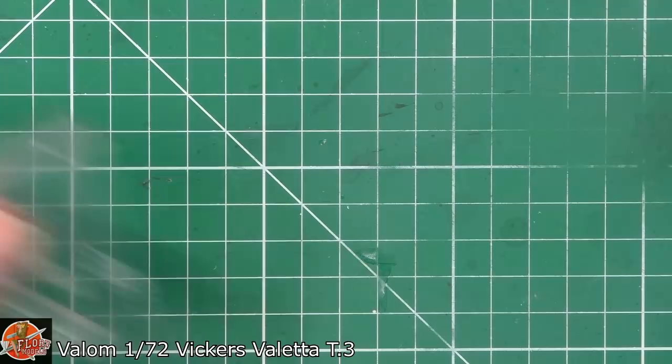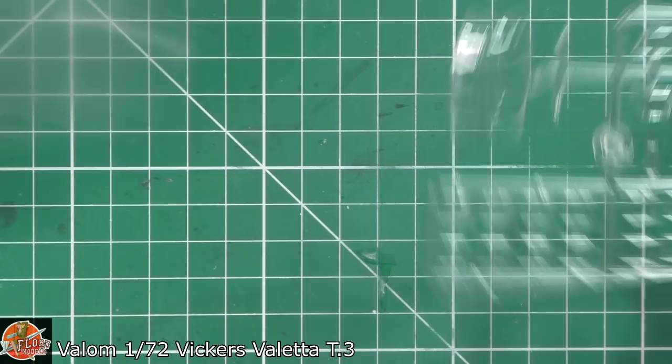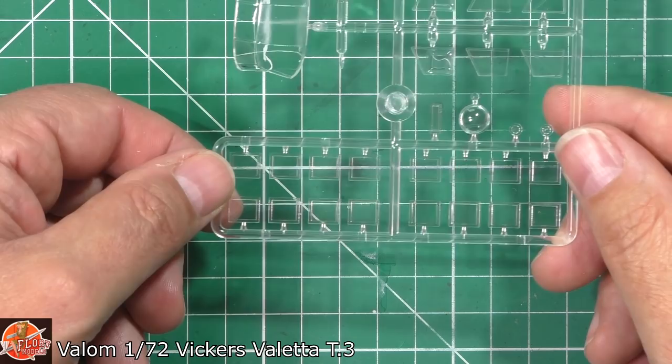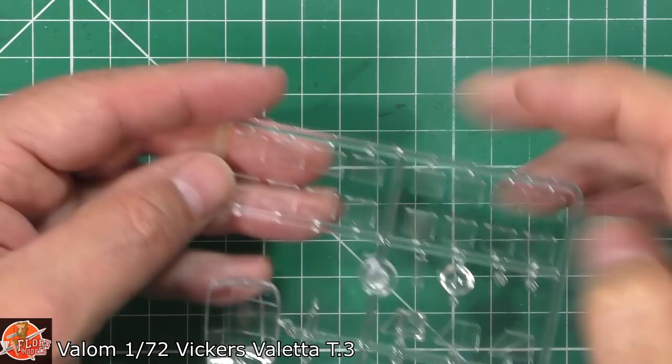Working with resin is actually sometimes easier than working with standard clear parts. Down in the clear plastic parts, we've got your windscreen — which actually doesn't look too bad. The bit in the middle we're not worried about because it's solid anyway. Windows are crystal clear because they're flat, so that's quite nice.